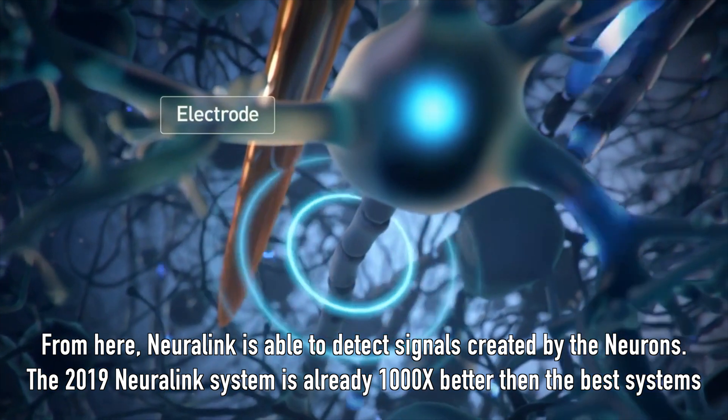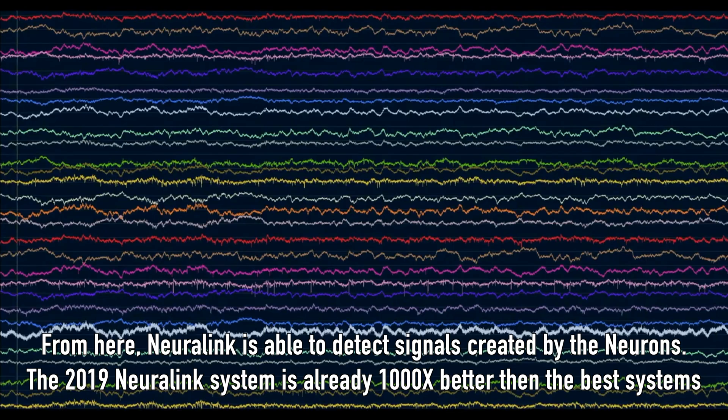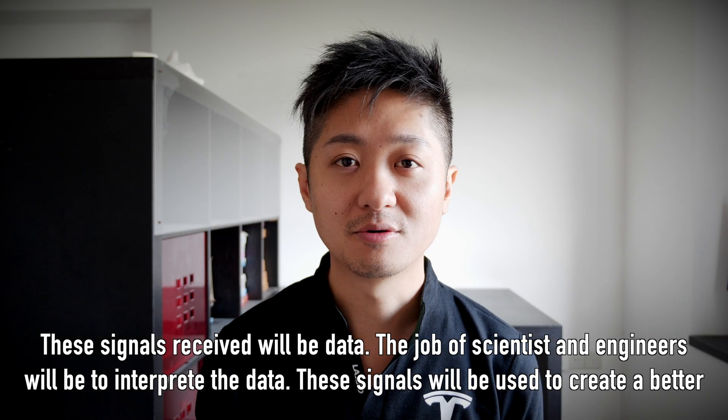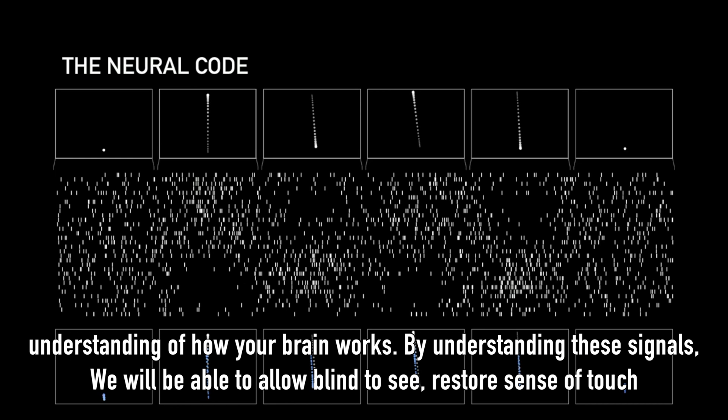Neuralink is able to detect signals created by the neuron. The 2019 Neuralink system is already a thousand times better than the best systems out there — for example, the electrode inserted in the head is so much smaller than the most advanced systems right now. These signals received will be data, and it's the job of scientists and engineers to understand the data received. These signals will be better used to understand how your brain works.